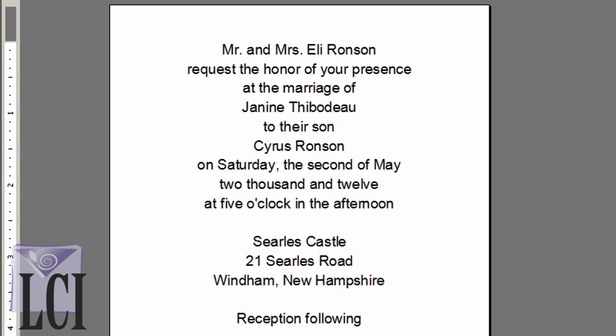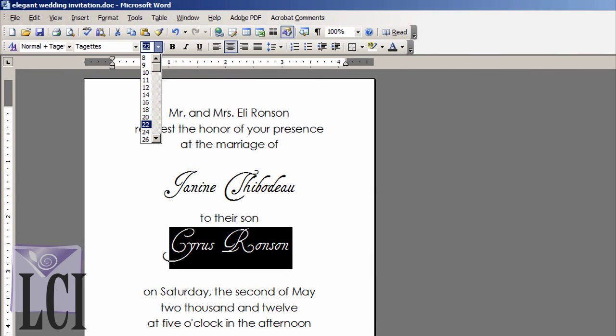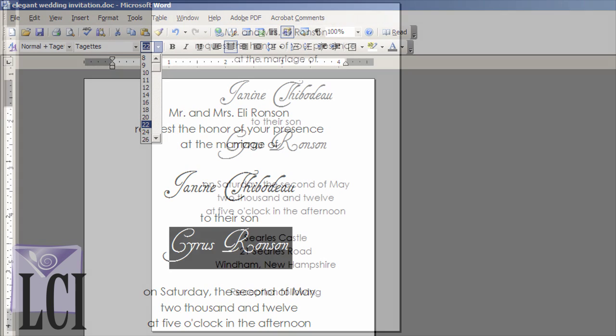Sample invitation wording for all the events covered in this video is available at lcipaper.com, so we've got you covered. We'll use the Century Gothic font to turn average into elegant. If you want to expand your font collection, you can turn to a number of free font archives on the web. A combination of two different fonts adds another dimension to a wedding invitation. Since the bride and groom are the main attraction, we've used the Tagettes font to highlight their names, making them larger than the rest of the invitation wording by changing the font size.